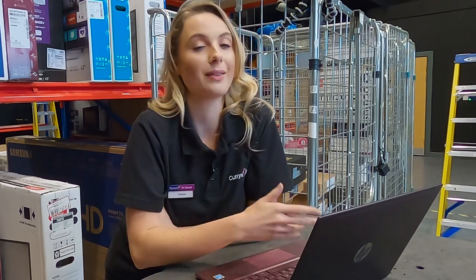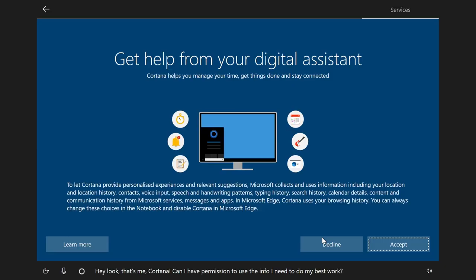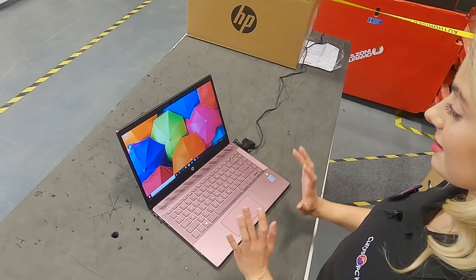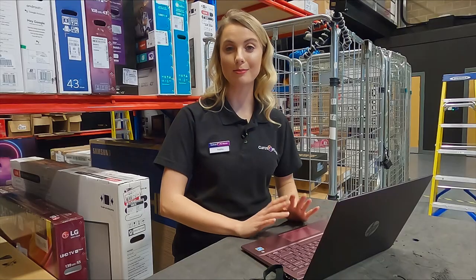Once you've made your main user, you can then add other users as well, so that everyone in the family or household has their own preferences. There'll also be things to set up like a voice assistant and location services, and everything you're doing in this setup will give you a better experience once you start using your laptop. Once it's finished, the setup is complete and it's ready to use.